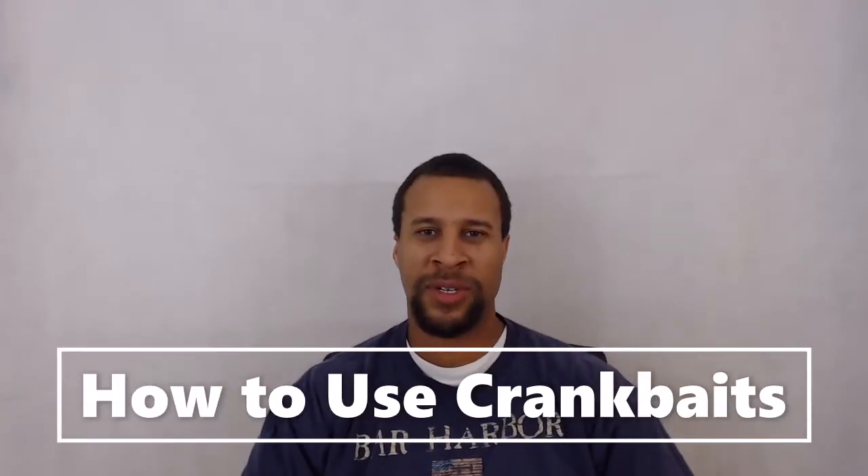Hello, my name is Dwight Norris of FishingAtWork.com and today we're going to be talking about how to use crankbaits. Now if you aren't used to every type of fishing lure out there, let me describe what a crankbait is.